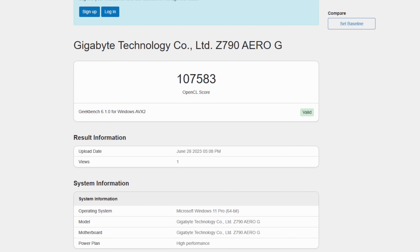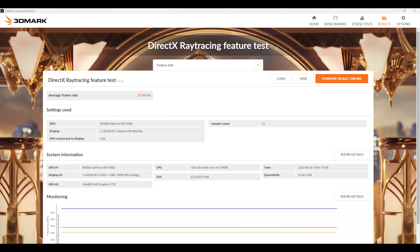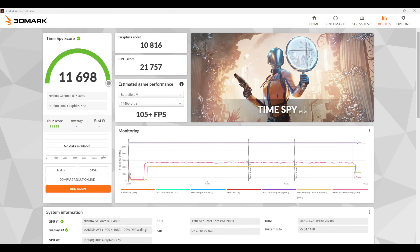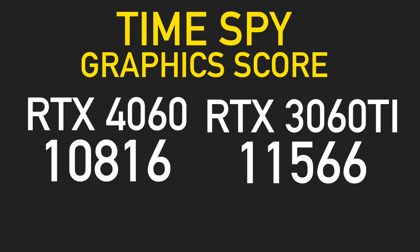Next, a few benchmarks: Geekbench 6 OpenCL scored 107,583. I also ran 3DMark's ray tracing feature test — with lower-tier cards we won't get high-end ray tracing, and we scored only 27.54 fps there. In Fire Strike, the total score was 28,063 with a graphics score of 29,292. Time Spy total score was 11,698 with a graphics score of 10,816. In these synthetic benchmarks the RTX 4060 is definitely beating the RTX 3060, but it's coming in a bit behind the RTX 3060 TI — not by much, but that's not what we wanted to see from a next-gen card.